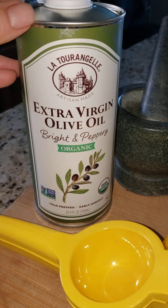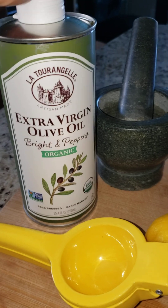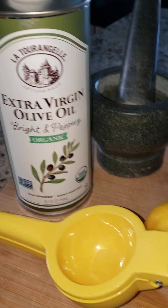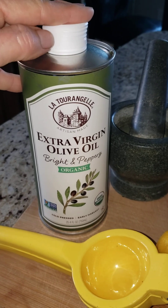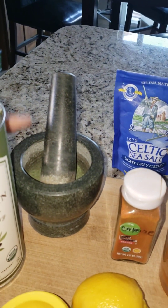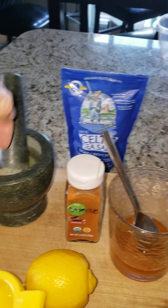Extra virgin olive oil — this is cold-pressed. Buy the best that your money can buy. I actually like the taste of this one; it is bright and peppery, I really enjoy it. It's a good internal lubricator and also good for liver detoxing. The dill is just really good for sugar addiction and sugar response. So you just mix it and slug it.